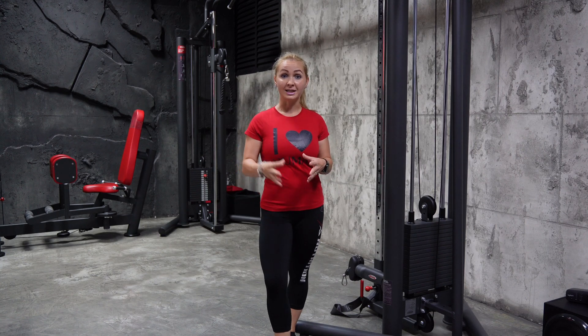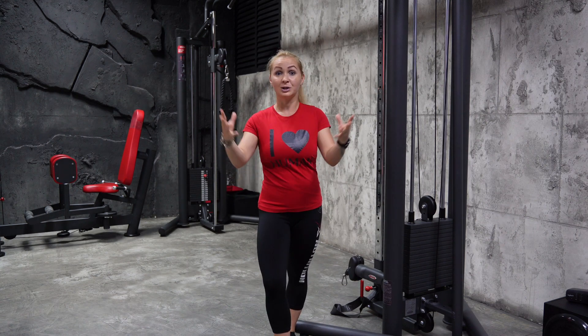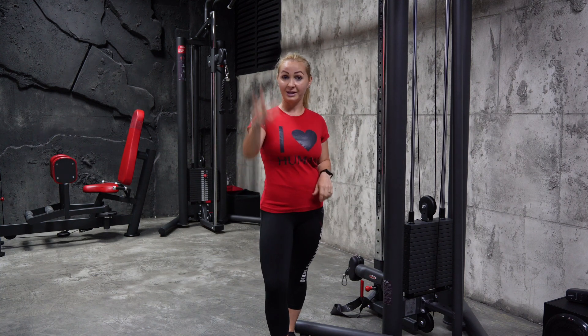If you are one of the persons who sees jogging or running as a way of getting rid of all the stress accumulated during the day, or as the greatest way to start the day, but knee pain is taking this away from you — allow me to help you with these three movements to fix this.